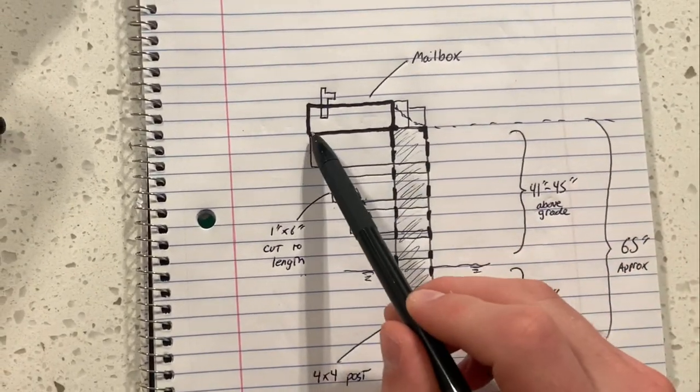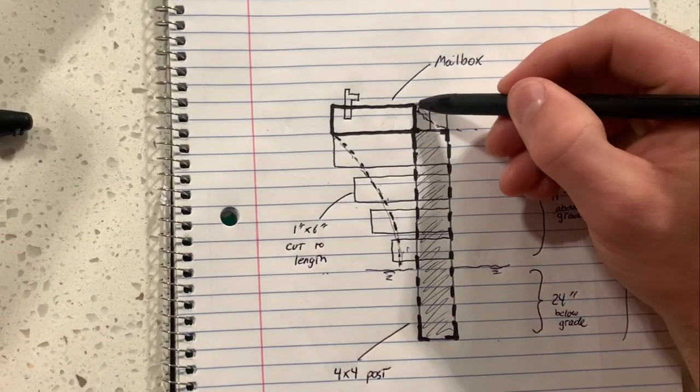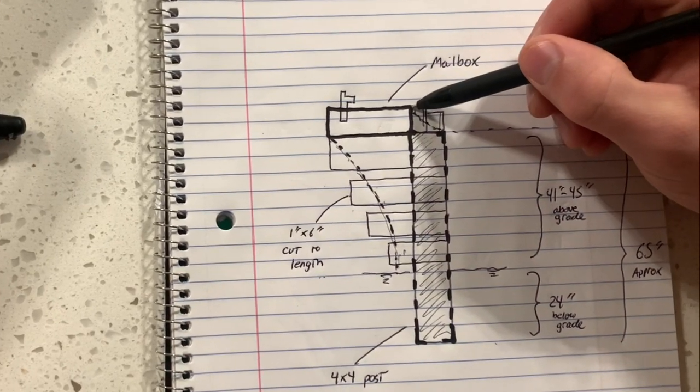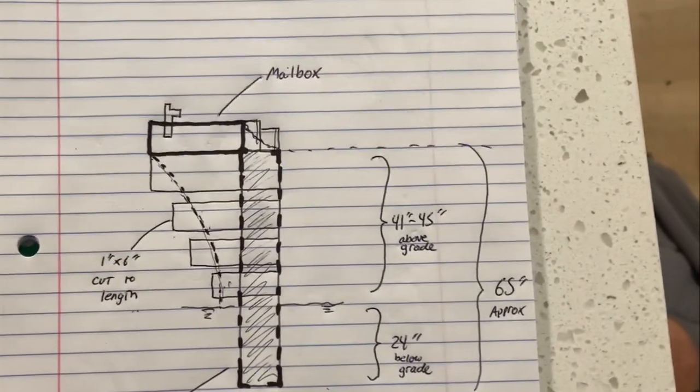Once I have that, I'll mount the board to the top, attach the mailbox, and then attach two 4x4s next to each other and cut out a curvature with a jigsaw. But that's the basic design — we'll put it together now.